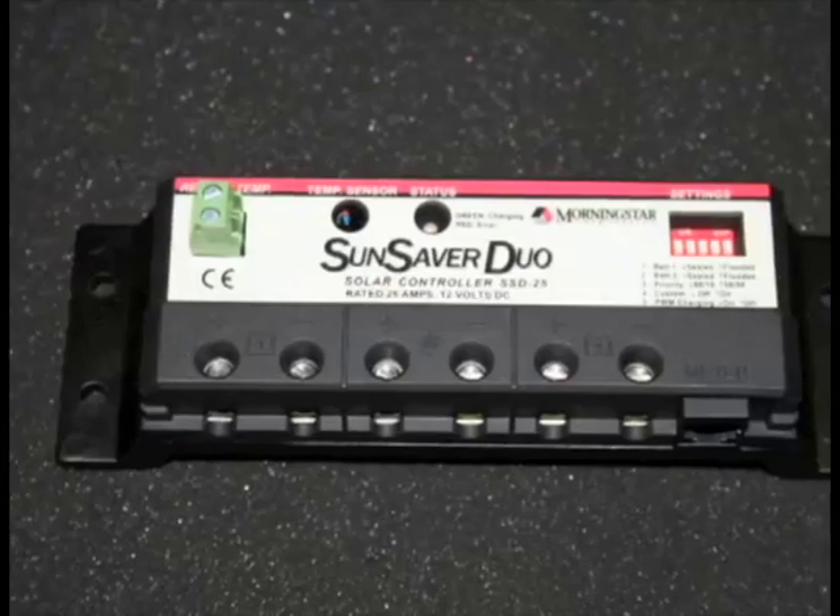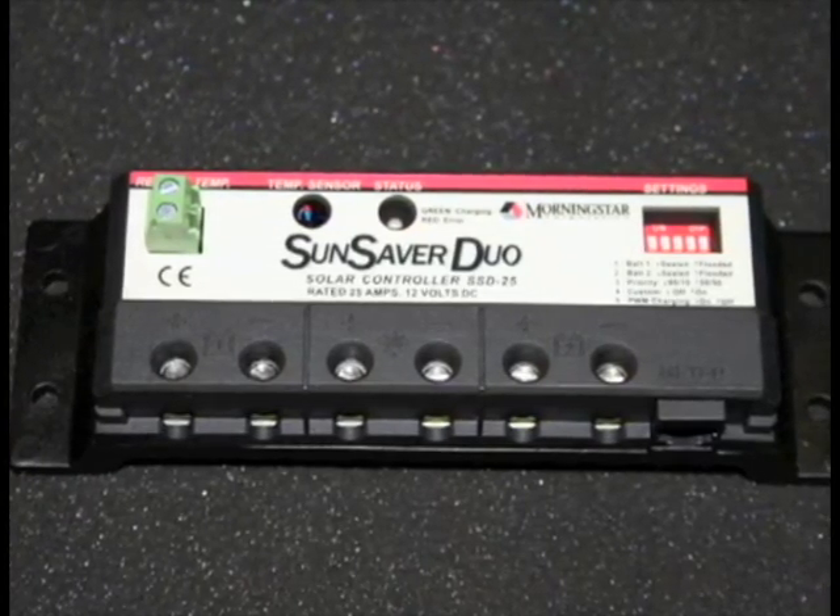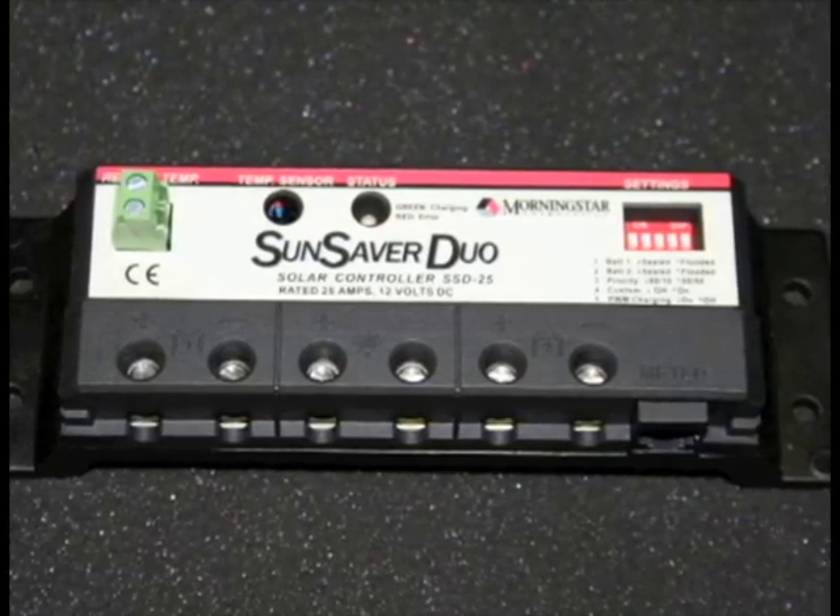The Sun Saver Duo is a newer product, really nice if you have a boat or RV with two battery banks — say one for your cabin lights and one for your engine. You can connect the same solar array to both battery banks and control the charging of each. You can set different priorities: for example, send all power to cabin lights first, then charge the engine battery once that's satisfied, or divide it 50-50 or 25-75. It gives you a lot of flexibility in how you distribute the power from your solar panel.